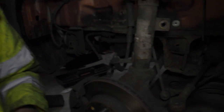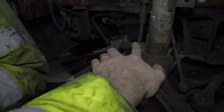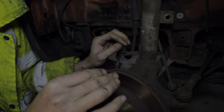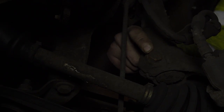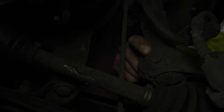Next is to remove this from its fixing — that just pulls out. Now you're ready for the pinch bolt at the bottom. That is the pinch bolt that you've got to undo. With a 19mm socket, turn it anti-clockwise.